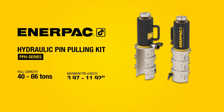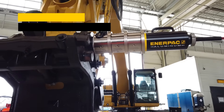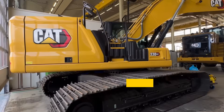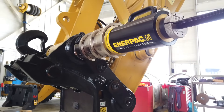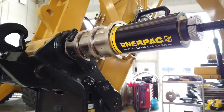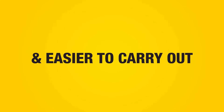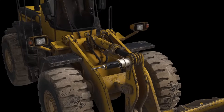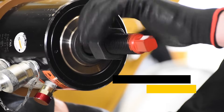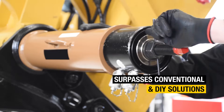The new Interpac PPH Series Hydraulic Pin Pulling Kit sets a new standard for efficient pin removal when working on heavy machinery and construction equipment. With its innovative features, this revolutionary tool makes pin pulling operations faster, safer and easier to carry out. Leave behind the risky pin removal methods of the past and step up your productivity with a tool that surpasses conventional and DIY solutions.